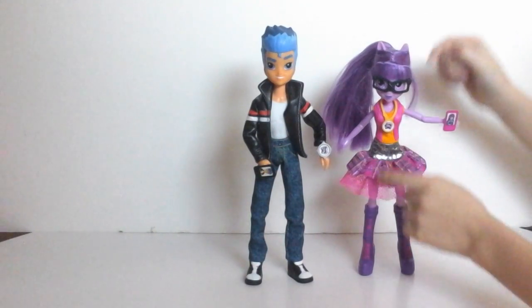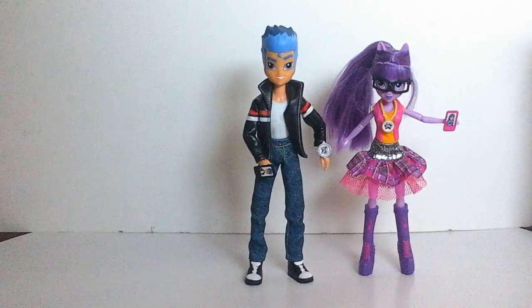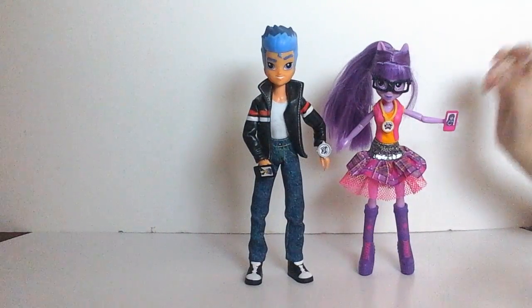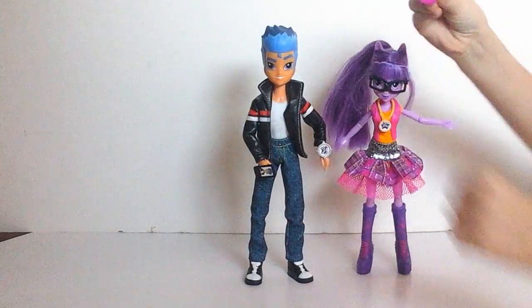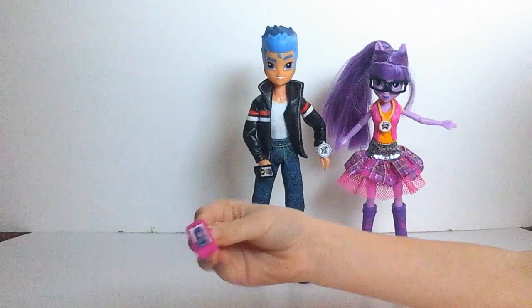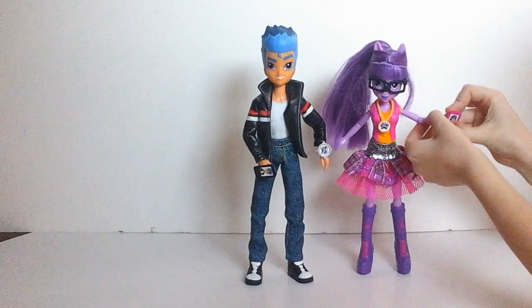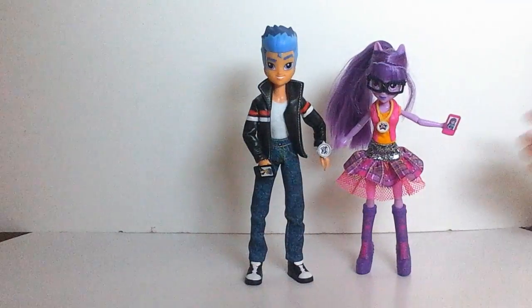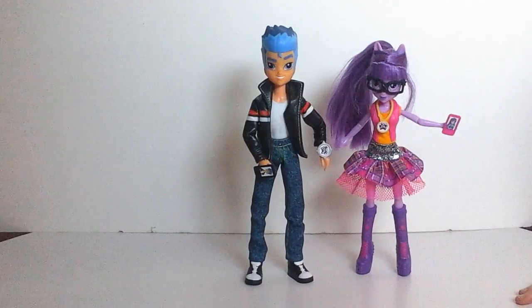Twilight has a necklace that isn't removable but still looks super pretty on her. She has a removable phone with a picture of her on it and it's a pink phone. She has a super duper pretty dress, and her shoes are so cool.